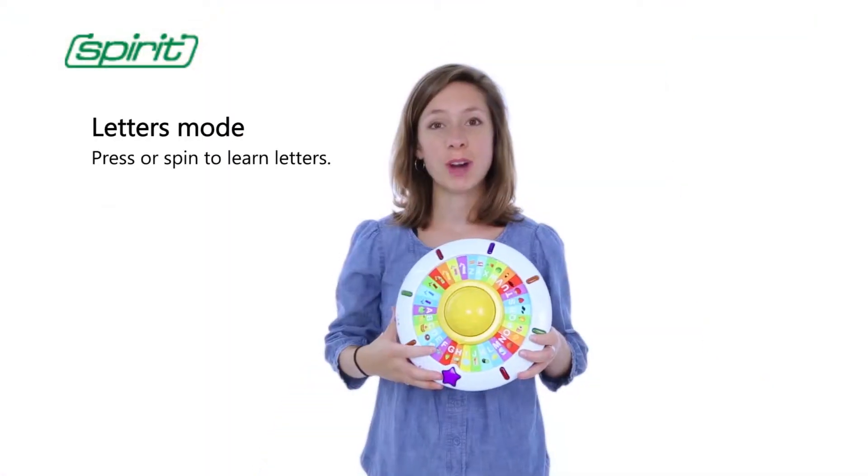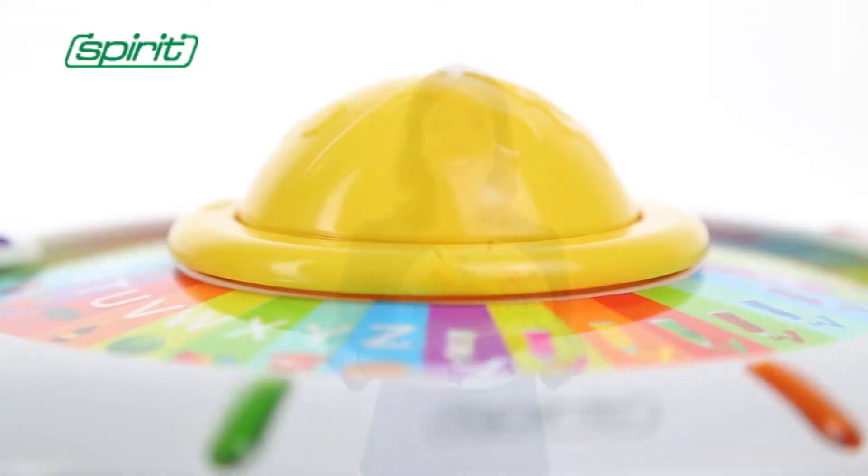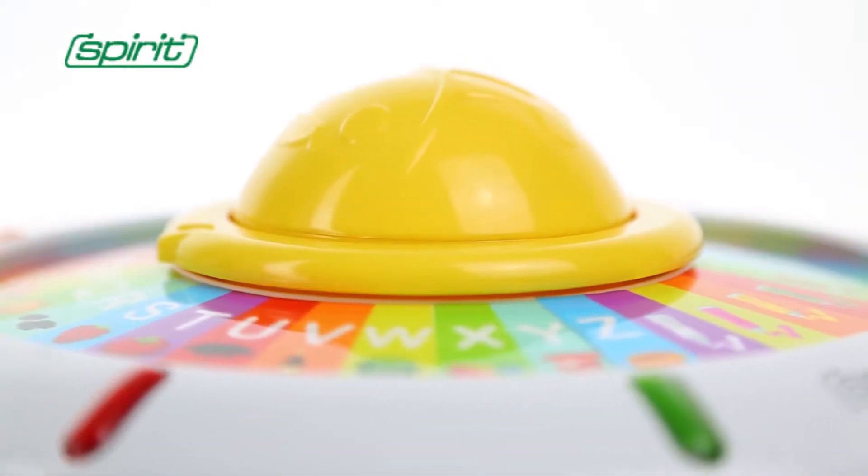The first mode is the letters mode. Just press the ET button and the dish with 26 letters and 7 different colors will revolve. Parental guidance is essential in children's learning.